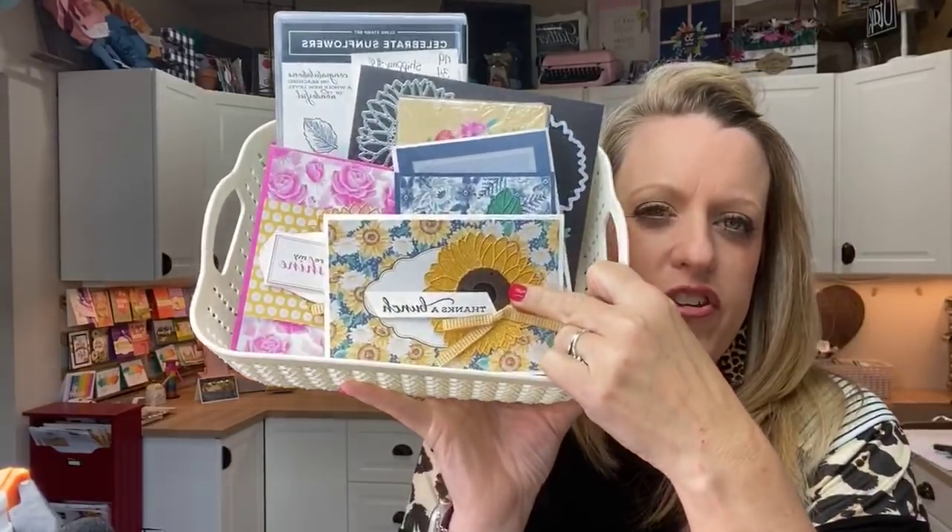My class to go this month is the Celebrate Sunflowers class. The deadline is this Sunday — I will start cutting on Monday. If you want this class, make sure you register by Sunday at midnight. I'm not allowed to link that on social media or on my blog due to Stampin' Up! policy, but I can send it through email. A class to go is a class delivered to your mailbox that you do at home — it includes a full-color step-by-step PDF and everything you need except ink and adhesive.